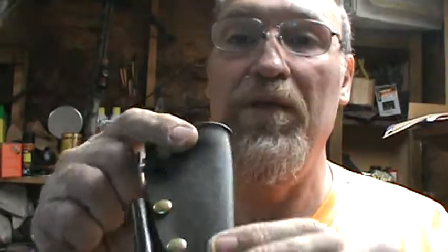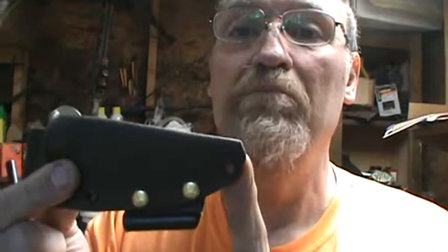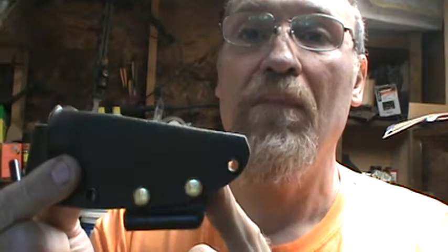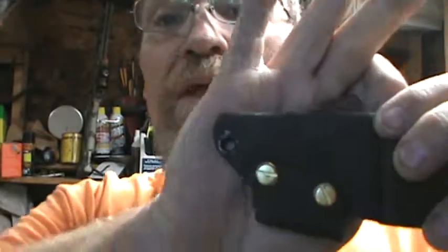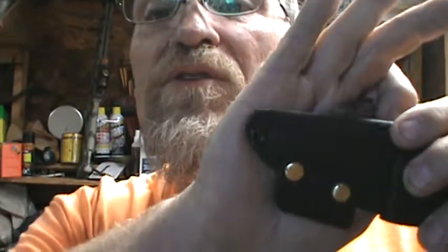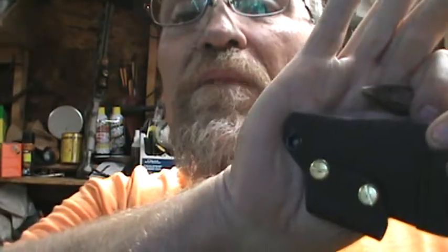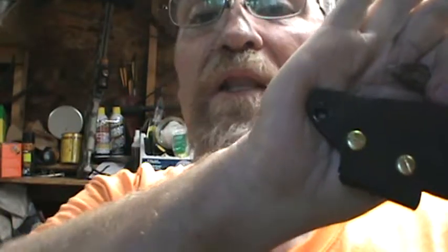And I put the Kydex washers here, the little rivets like that. The rivet and mandrel I got to do this with — it's not worth a flip. So anyway, the backside of them that I do are on this one. If you could see that just right or not — maybe — but anyway, they're awful. I'd probably drill it out and do it again.